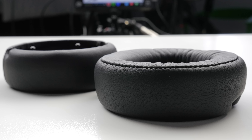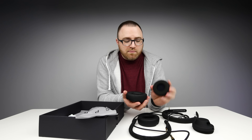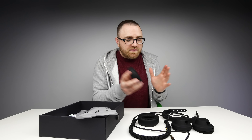Have you ever heard someone get so excited about ear cups? Probably not. In this particular case you have two options — you got the smaller one maybe for travel, you got the bigger one that you use at your desk. Forget about having to own two pairs of headphones — this is the solution.